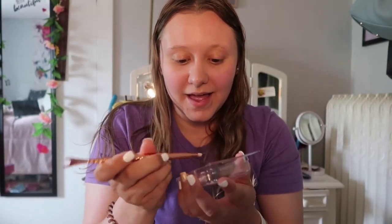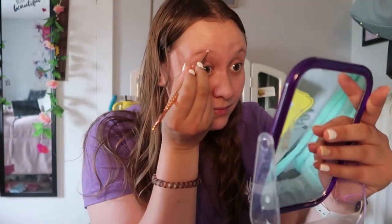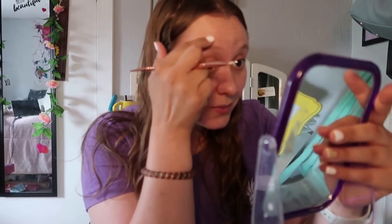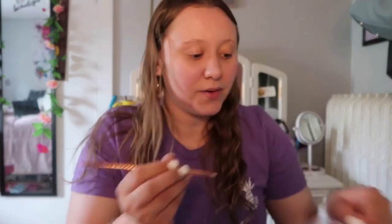She said to start from about the middle because you want that part darkest, getting lighter toward the ends. I'm really nervous — I hope I don't come out with no eyebrows or really dark eyebrows. I'm going to hold up my mirror for a closer view. I'm brushing up my eyebrows, and I don't want to get it on my skin.